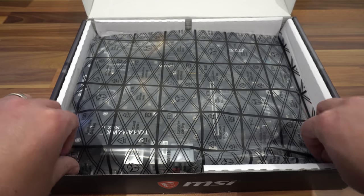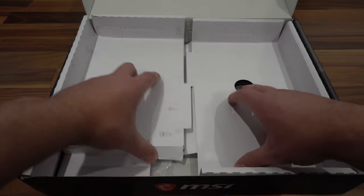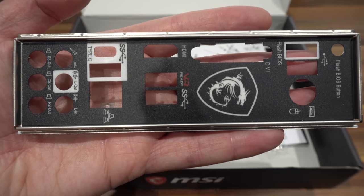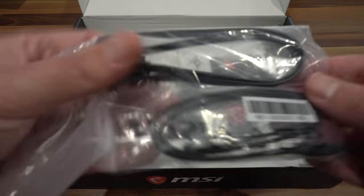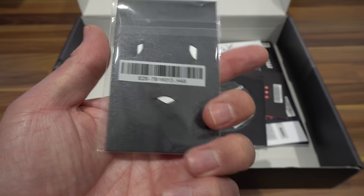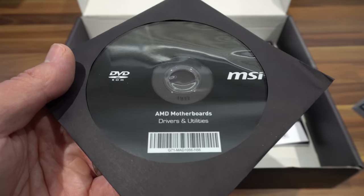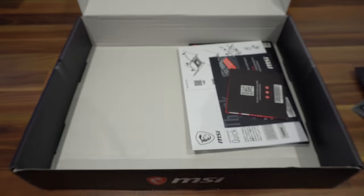Let's get into the box. First we have the motherboard, and underneath it a number of included items. There's the IO bracket — I really like the design, it has some branding on it and looks quite nice. Next we have two SATA cables, an MSI True Gaming badge, and an M.2 screw that looks easy to lose so keep hold of that. There's also a DVD with all the motherboard drivers, though you'll probably want to download them from the website anyway.